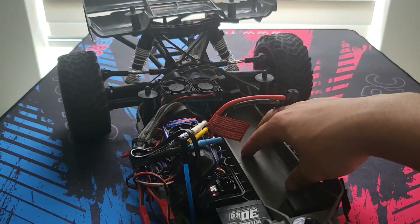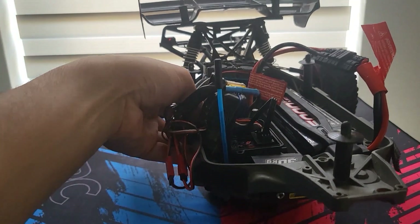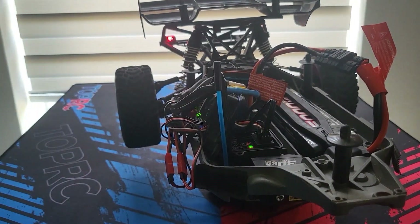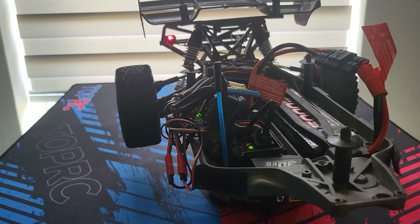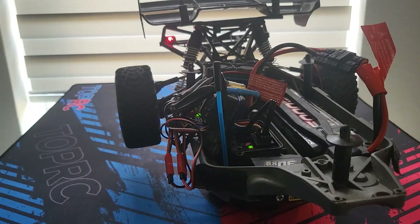I'll put a lipo in here and test it out. Switching it on — it's working! Putting the steering trim on zero. Okay, that's good.